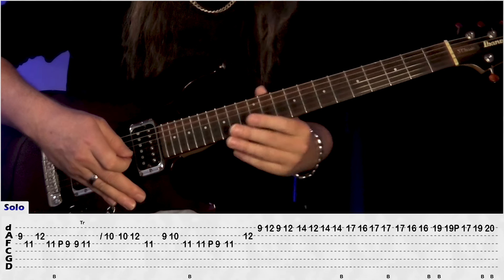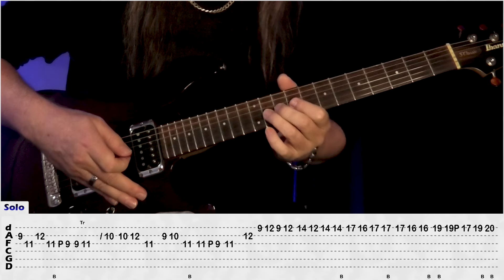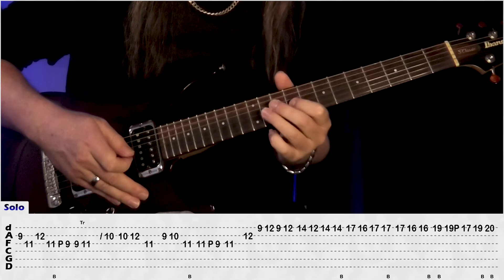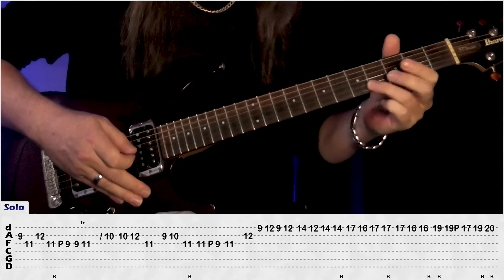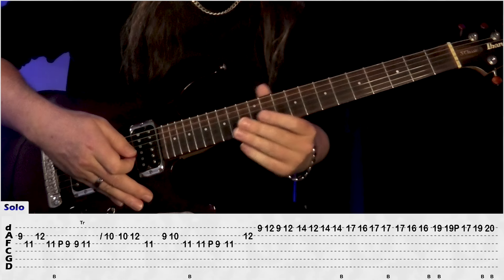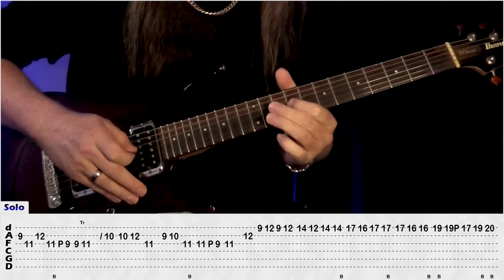I'm going to start with a 9 on the B slider, and then 11 on the G, 12 on the B, do a bend on 11 G, release, pull off to 9, and then just do a trill between 9 and 11 on the G. Slide up to 10 on the B, play 10, 12, 11 G, back to B, 9, 10, do a bend on 11 G, release, pull off to 9.